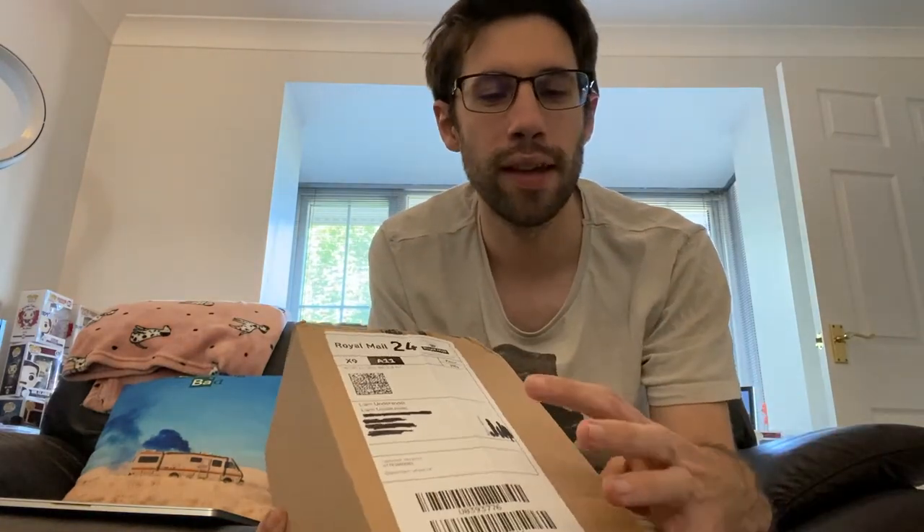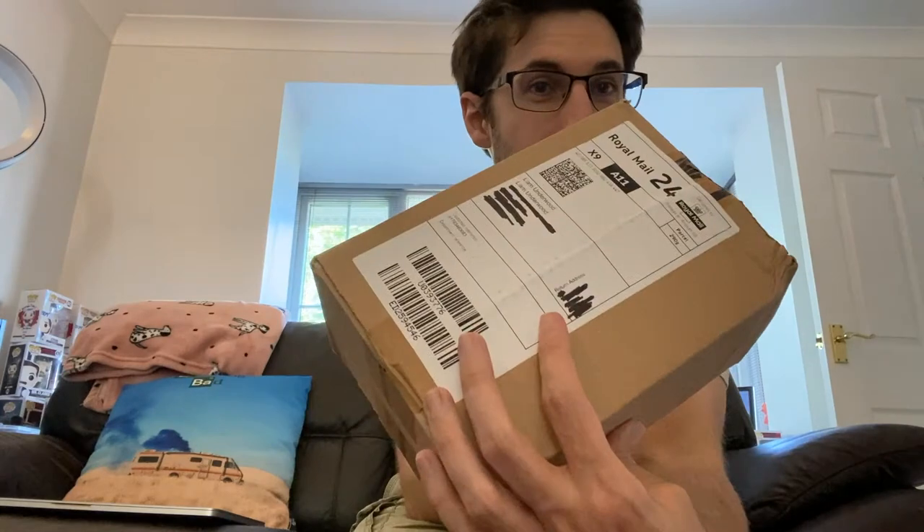I've got a box that's arrived today. It's quite an exciting little box. As always, I've redacted my address, and I also redacted the return address of where the box has come from — I thought it was the right thing to do. This is a Royal Mail 24 delivered box, so Royal Mail will deliver this in 24 hours, which is good.